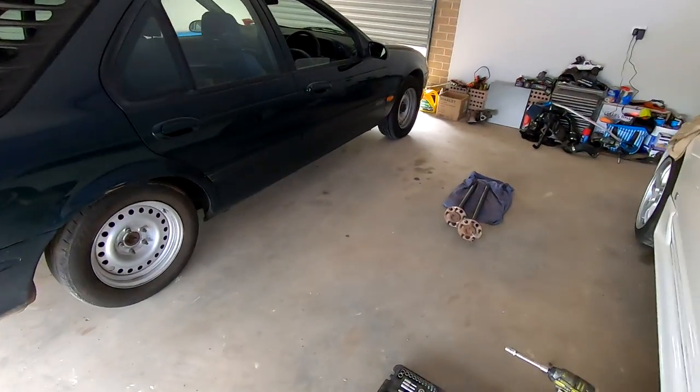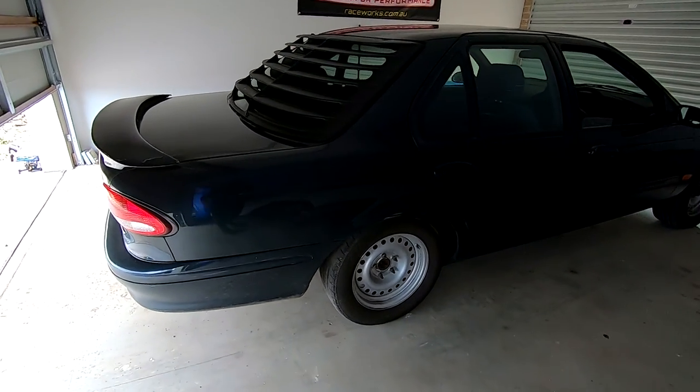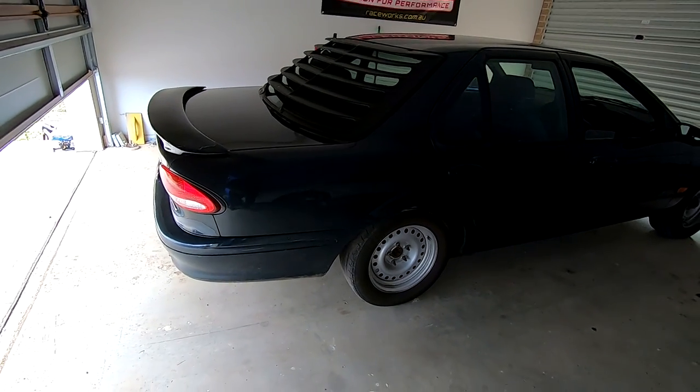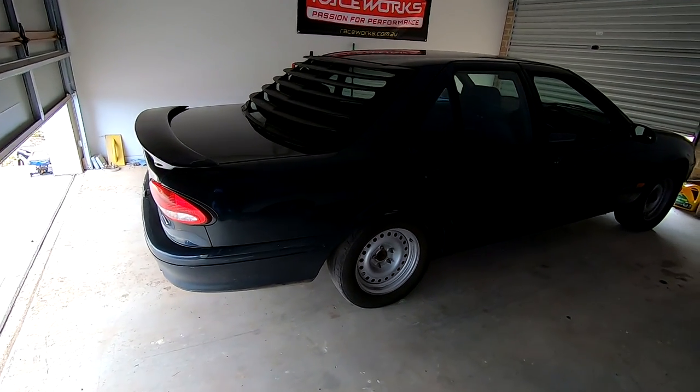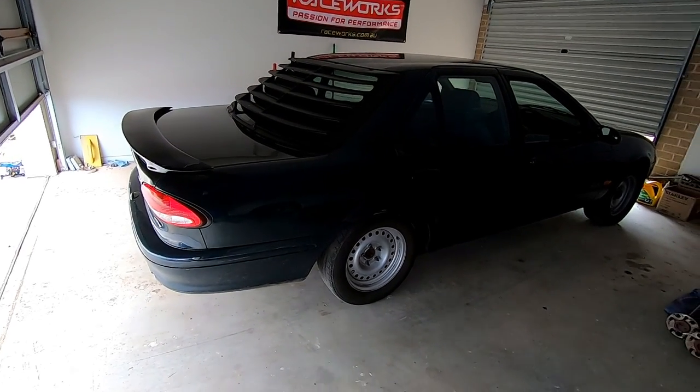It took me about 20 minutes to pull the axles and diff out of that other center. I'm just going to jack up the arse end of the car and show you exactly what to do to change the diffs in one of these cars - they're so easy, even if you weld them, they're just the easiest things to work on. So without further ado I'm going to set myself up, get the car on jack stands and we'll start.